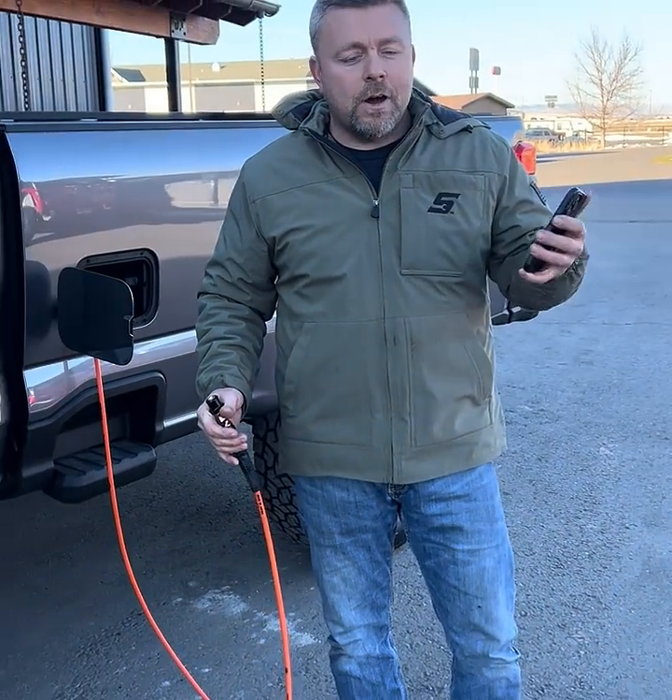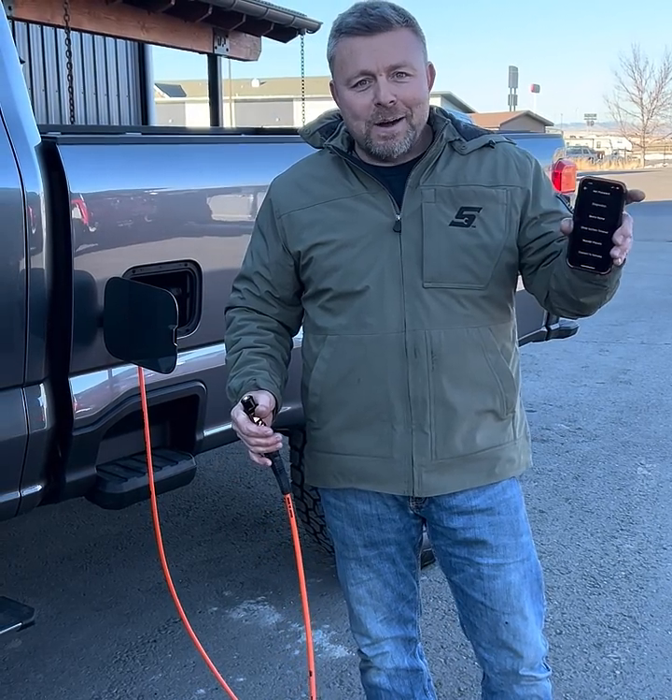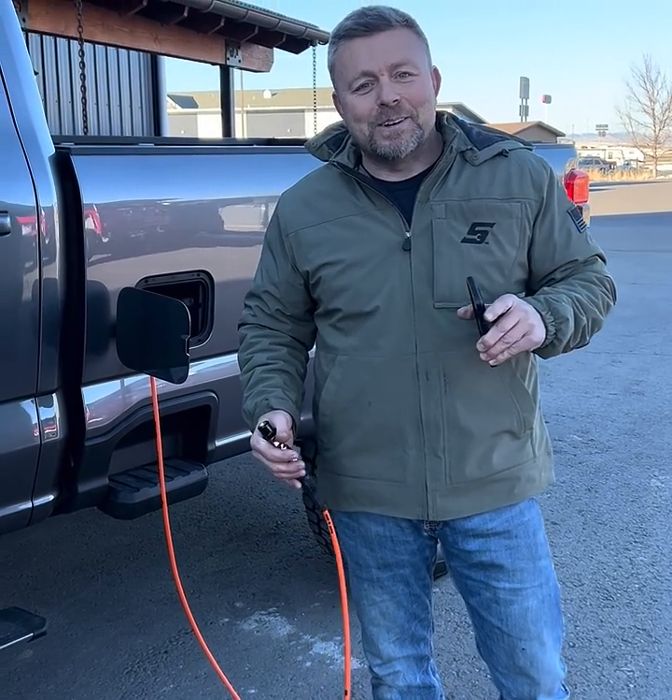If you have any questions on that, shoot us an email. That's how you get the compressor to turn on with the app and how you connect your app to the air compressor. Thanks!